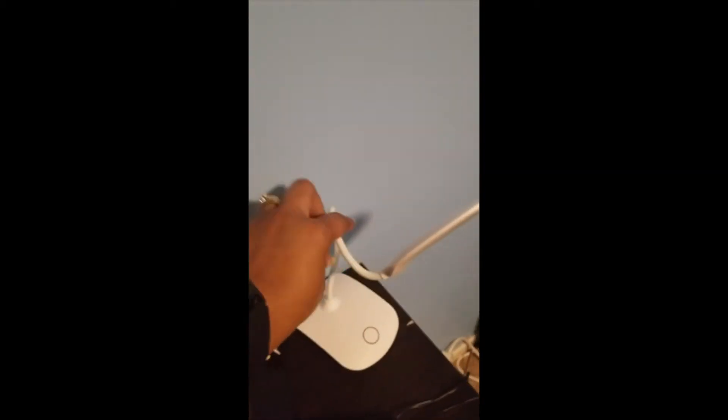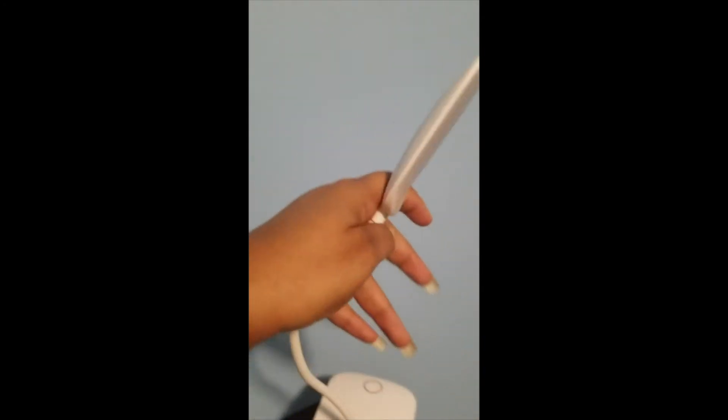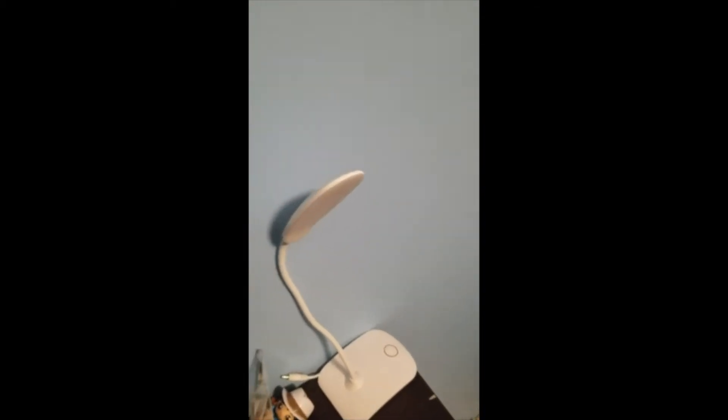If you're expecting a really big lamp, it's not a big lamp — it is a relatively small, lightweight lamp. You can just manipulate it to how you need it. It's really good for a kid's room, desk, computer, reading, or something of that nature.